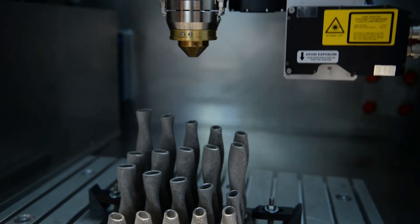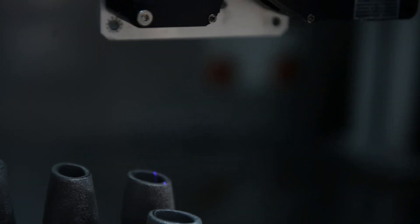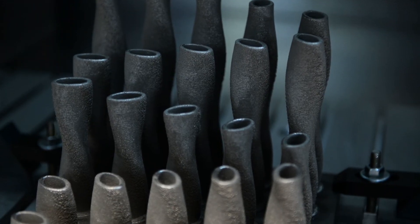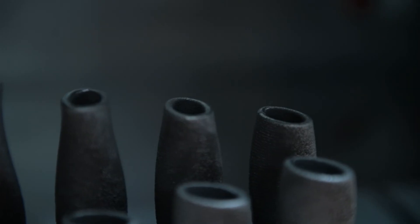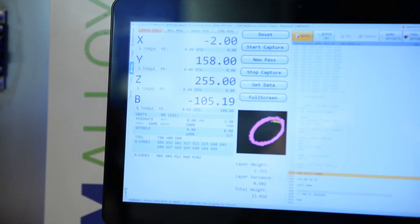Another way we ensure during the build that it's good quality is with the technology we call dynamic layer selection. As we build each layer of the part we scan it and create a topographical map of what that layer looks like. You can use that to measure your exact layer height and identify any discrepancies. The user can then choose whether it's best to stop the build and start over depending on how far out of tolerance it is, or they might be able to correct that layer before moving on to the next.